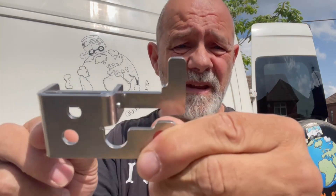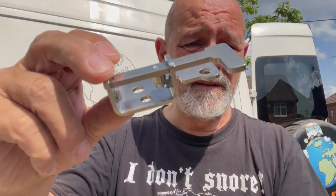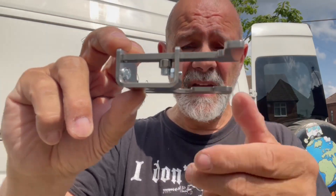I came across this little gadget — I don't know if you can see it. A lot of you are thinking, what the hell is that? Basically, it's a lock for your rear door. On Sprinters and Crafters, when you open one door you can't open the other — this fixes that.